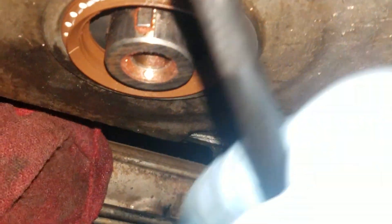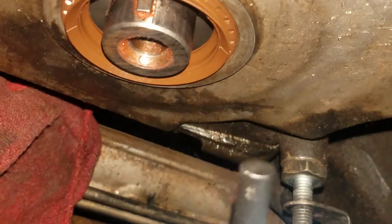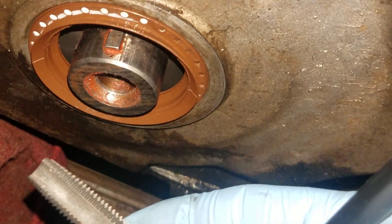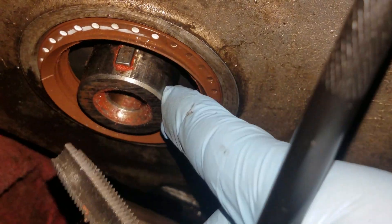Now, if this doesn't work, you might have to take a drill bit and drill open that hole just slightly and put a bigger bolt in there. I like to usually try to clean out the threads first before drilling out the crank, because any time you make this hole bigger, you make the end of the crank a little bit weaker.